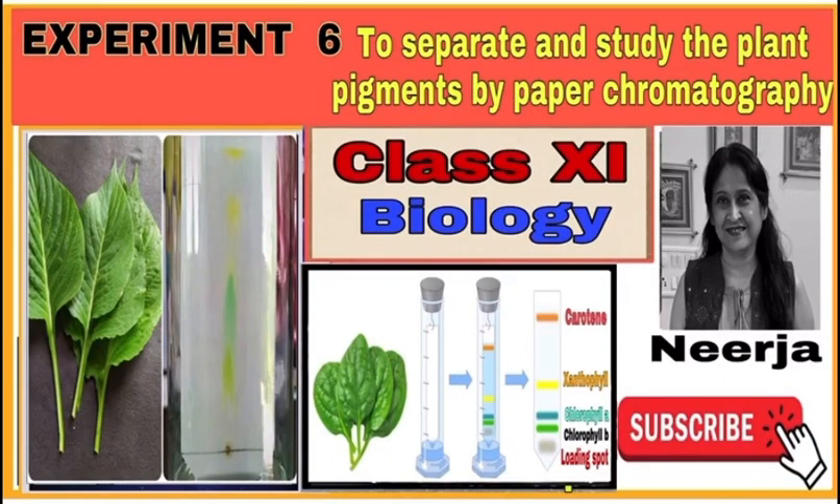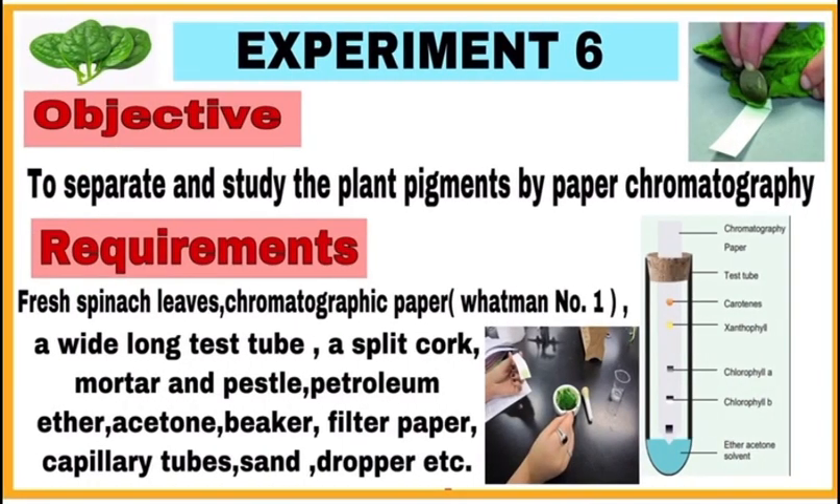Hello students, this is experiment number six: to separate and study the plant pigments by paper chromatography. First of all, write the objective of the experiment — to separate and study the plant pigments by paper chromatography.